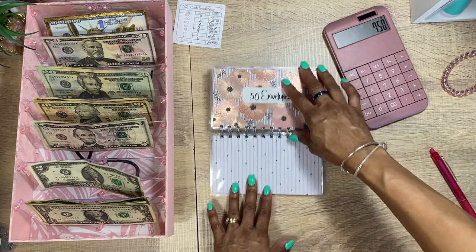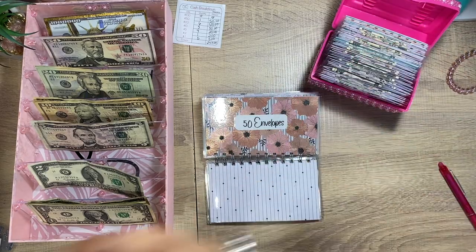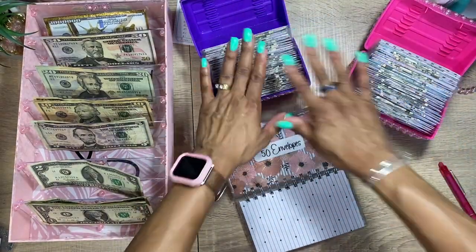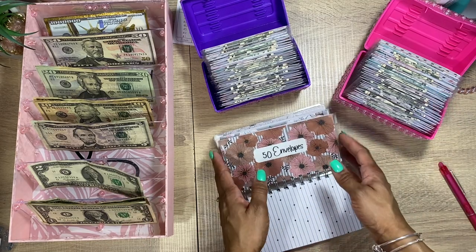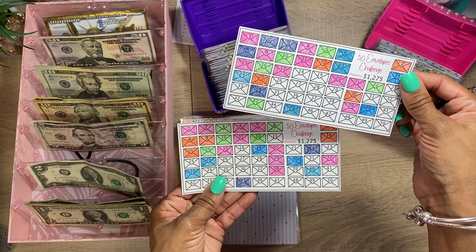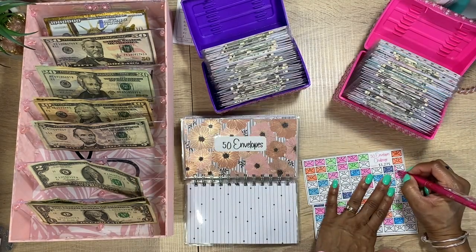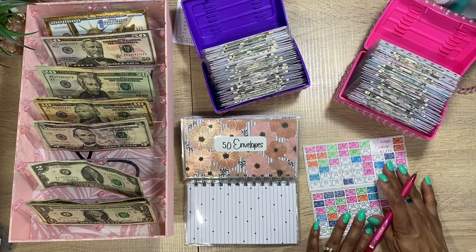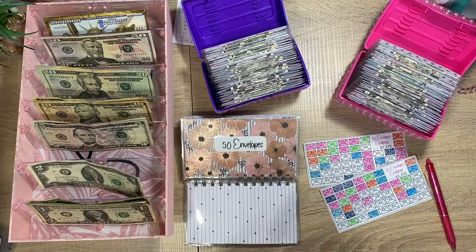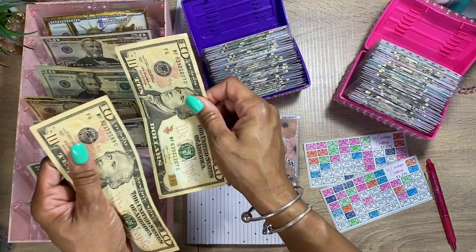Five dollar savings — we're not going to put anything in there. For the 50 envelope challenge, I have envelopes one through 50 in this box. A lot of people just do one box, but I was being a little extra and did two boxes — one through 50 in each — so I have it in two boxes. I keep my savings challenge cards in here so I won't lose them.